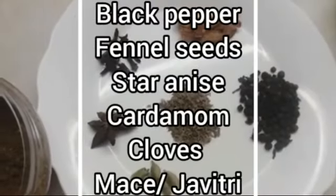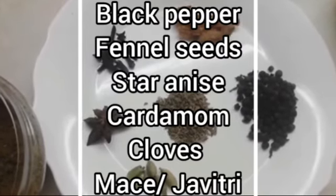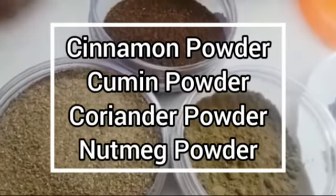Now we are going to prepare the nihari masala. We have some whole spices and some ground spices. We are going to grind black pepper, fennel seeds, star anise, cardamoms, cloves, and javitri. Then mix them with cumin powder, cinnamon powder, coriander powder, and nutmeg powder. Add the prepared nihari masala to the curry.